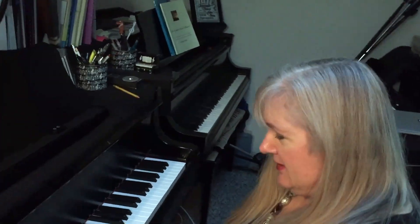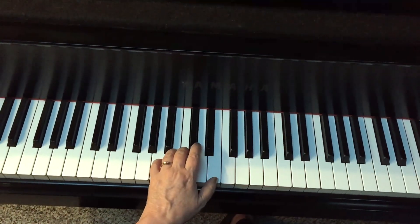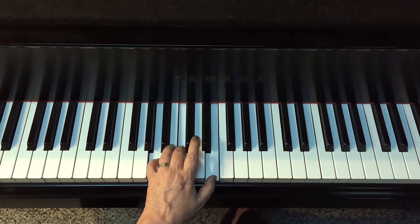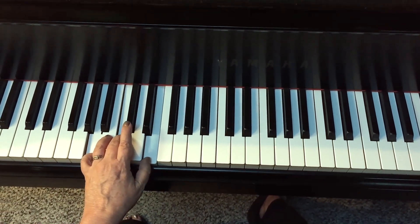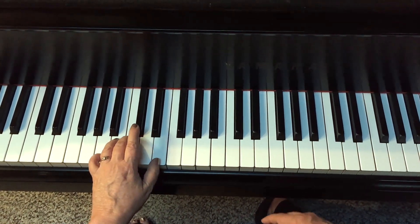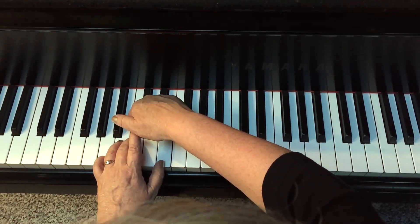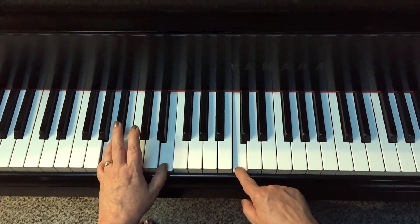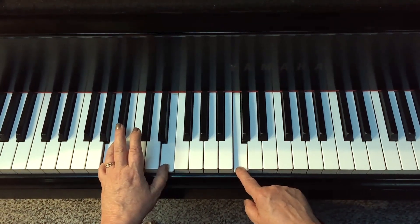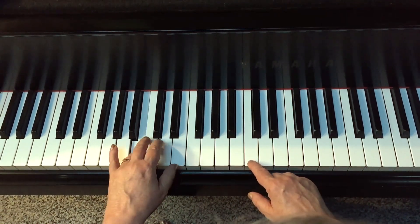The first thing I'm going to talk about is the tenth chord. Here's an A minor triad — it has a darker sound down here. I can take the middle note, the third, out of that chord — root, third, fifth — and put it up an octave. This is called the tenth.